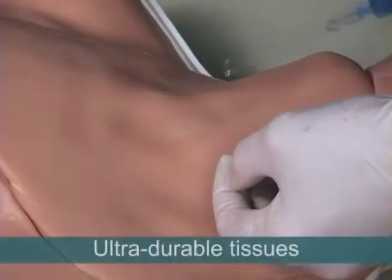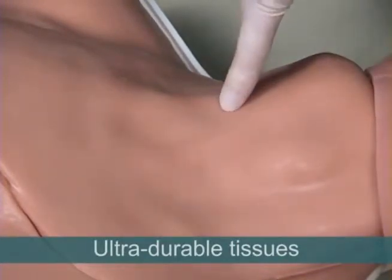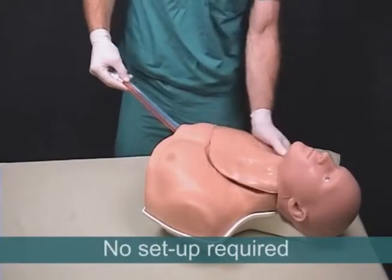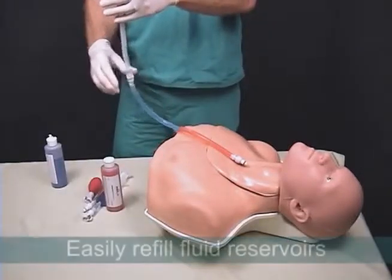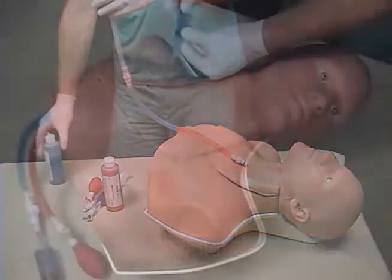The system's tissues are ultra-durable and self-sealing, capable of enduring hundreds of needle insertions and dozens of full catheterizations. The system requires no complicated setup — it is ready to use right out of the case and includes fluid reservoirs that can be easily refilled whenever necessary.